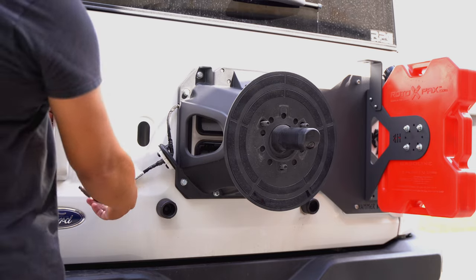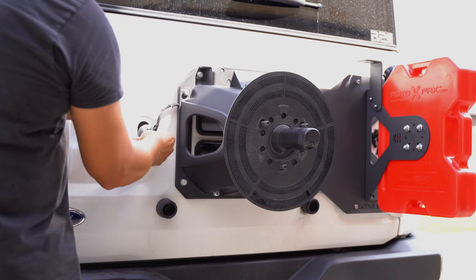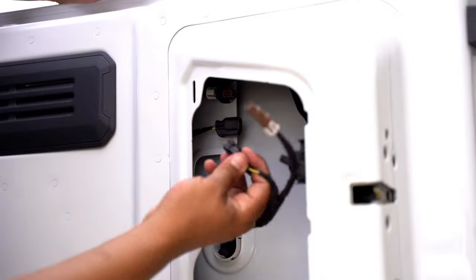Now that we've got everything mounted, we'll go ahead and attach the third brake light through here and make our connections again.